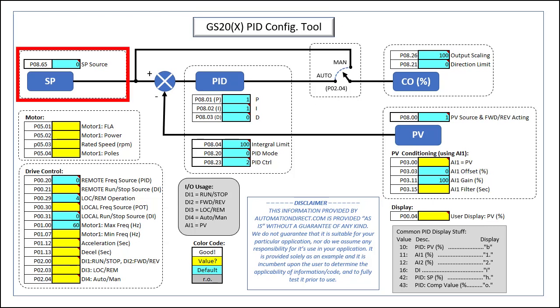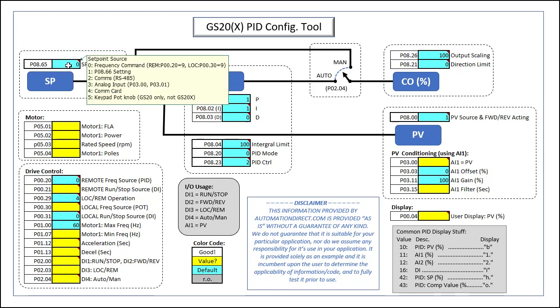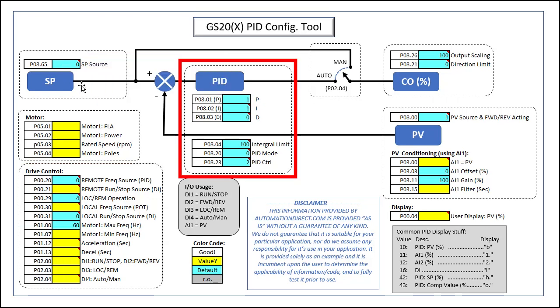For the set point, we just need to tell PID where to get it from. I have little notes in each of these squares to remind me what all of the relevant options are. We want to enter the set point from the usual local or remote setup, which we'll configure in a minute, and that's the default so we don't need to do anything here. For the PID portion, we're just going to start with the blue default values and tweak them later. In general, you'll find these default values will be a great starting place for most industrial applications.